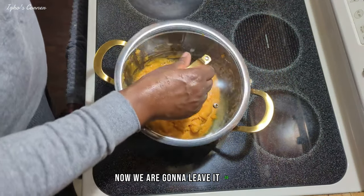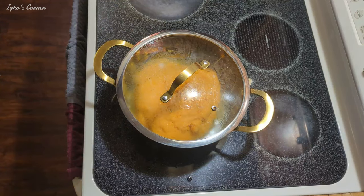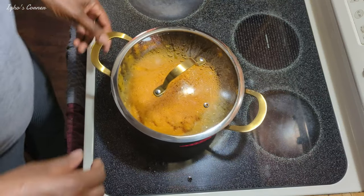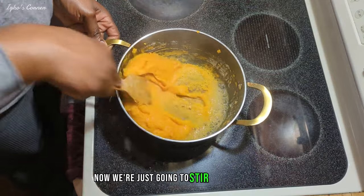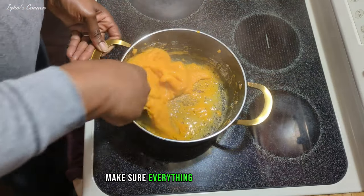Now we are going to leave it to boil. As you can see, this is to make it softer. Now we are just going to stir it all together. You want to make sure this one is solid and that everything sticks together.